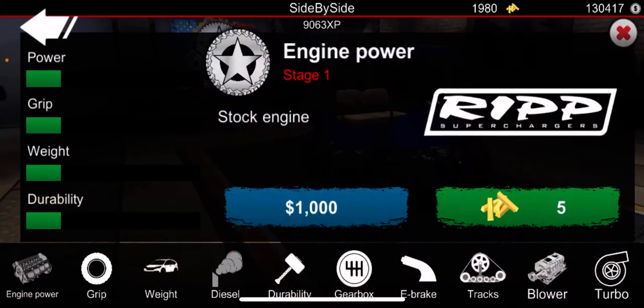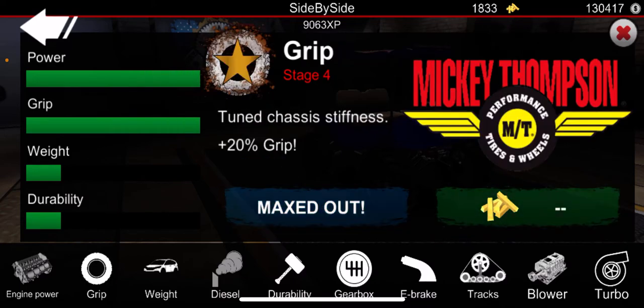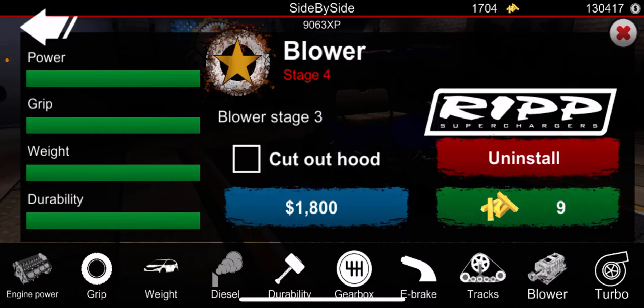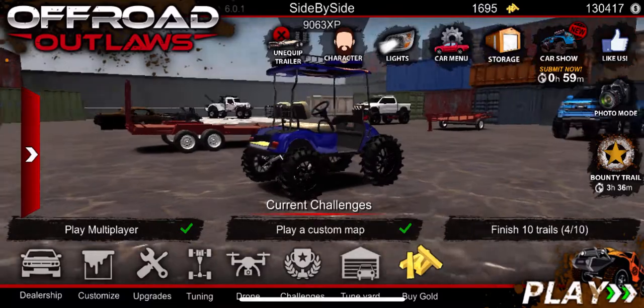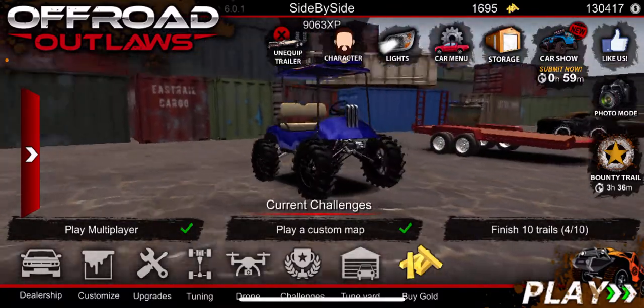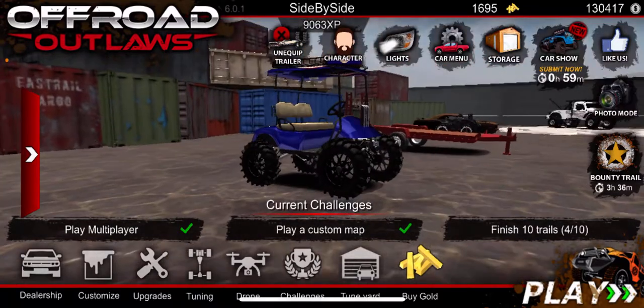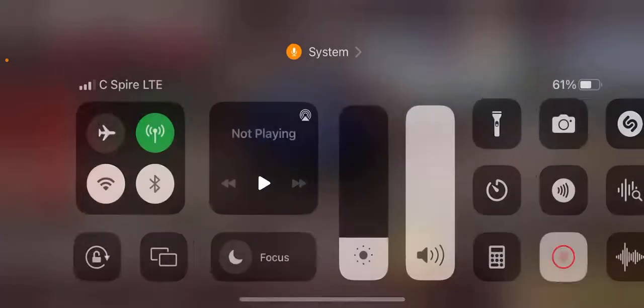Let's go ahead and go for upgrade and use all our gold to upgrade it. I don't like using money because it just costs too much - gold is just easier to find. This thing looks nice. Coming in today's video we're building the golf cart and we're probably going to take it out later. Y'all make sure to like and subscribe, and peace out.